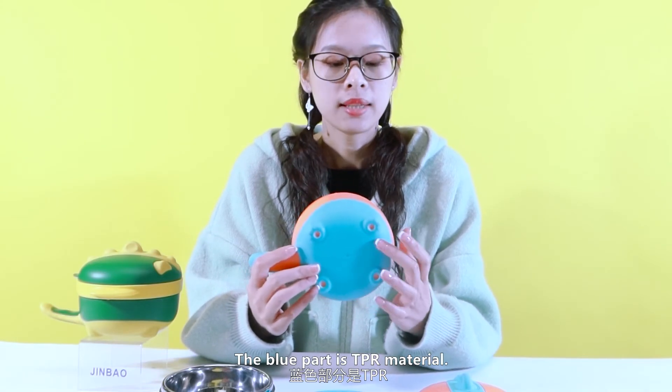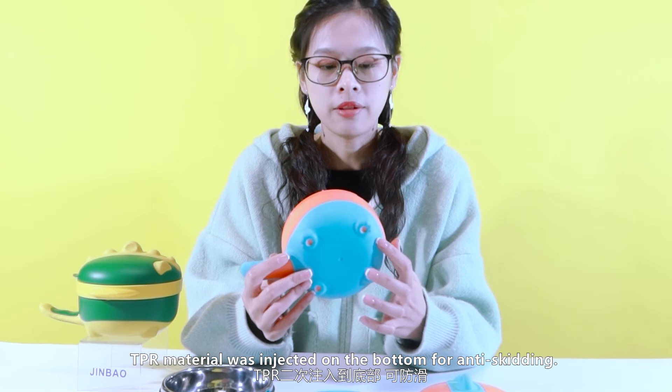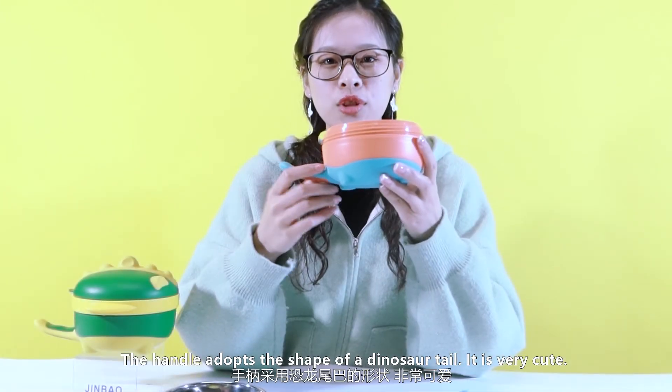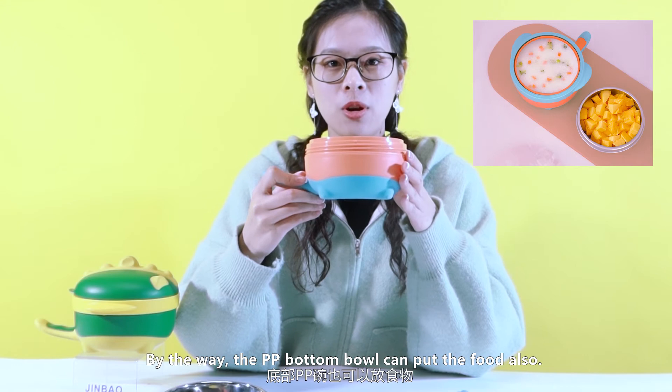The blue part is TPR material. The TPR material was applied on the bottom for anti-skidding. The handles adore the shape of dinosaur tails — it is very cute. By the way, the PP bottom ball can also hold food.